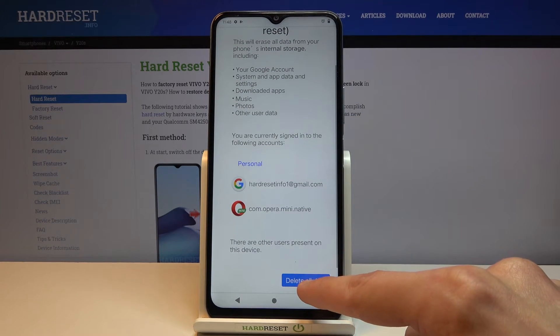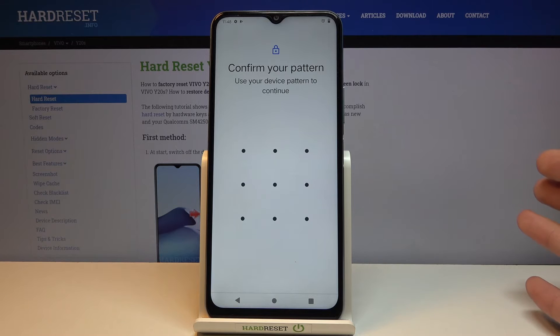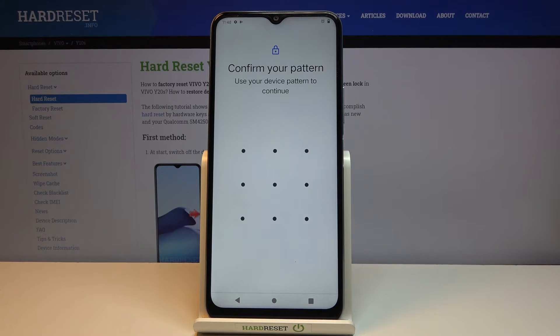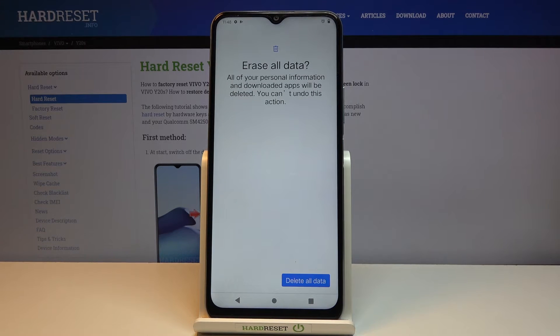From there you want to tap on delete all data. Now if you want to, you might want to back up your data right now. Otherwise if you begin the process it's just going to be completely removed. So let's tap on delete all data and the process is now going to start.